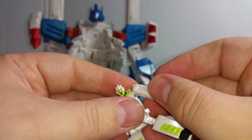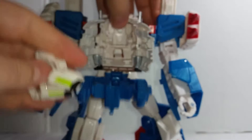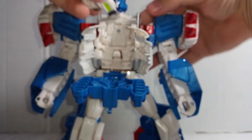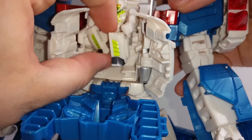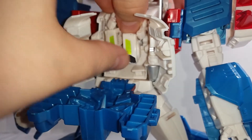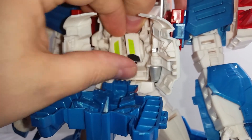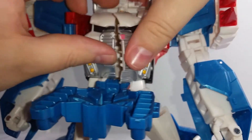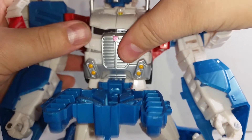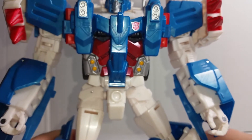Apparently the little figure can sit inside there and his arm can come off. I haven't actually tried it yet, but it looks like he just sits — because there is what looks to be a chair inside there. So it looks like he can actually just sit on the chair. Then you close up and put down the head — it's a very nice little feature.